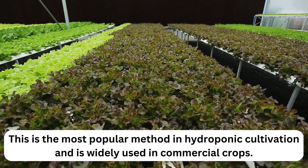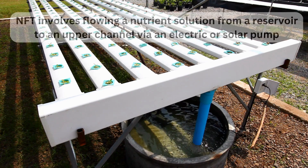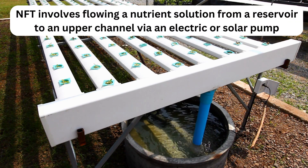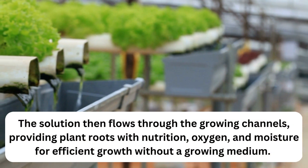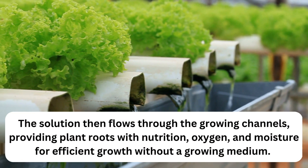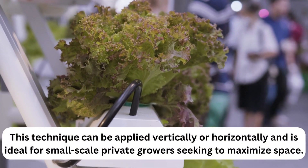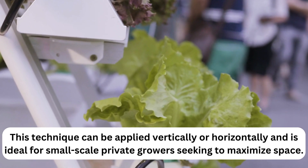NFT is the most popular method in hydroponic cultivation and is widely used in commercial crops. NFT involves flowing a nutrient solution from a reservoir to an upper channel via an electric or solar pump. The solution then flows through the growing channels, providing plant roots with nutrition, oxygen, and moisture for efficient growth without a growing medium.